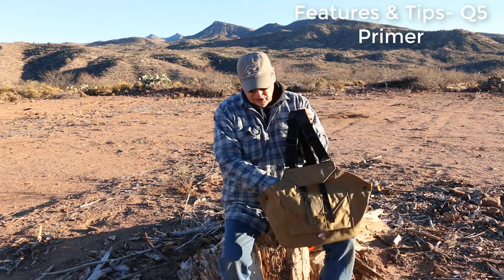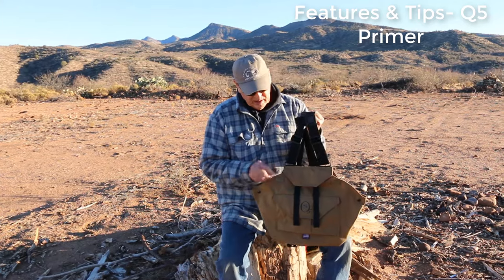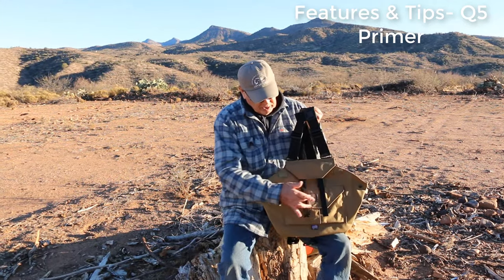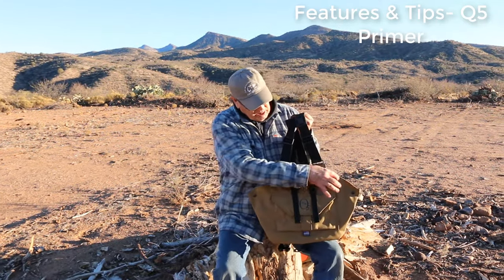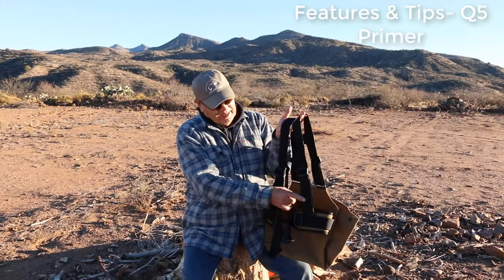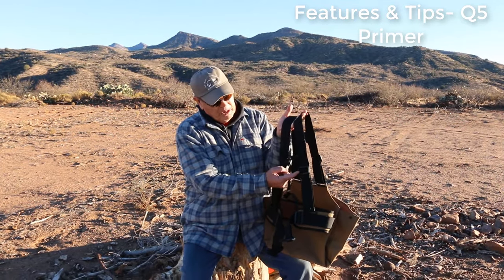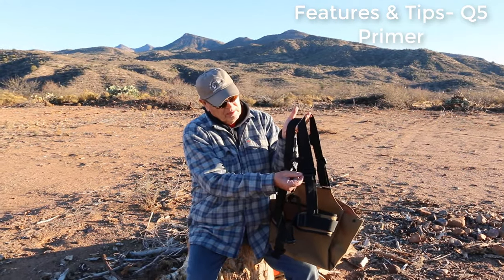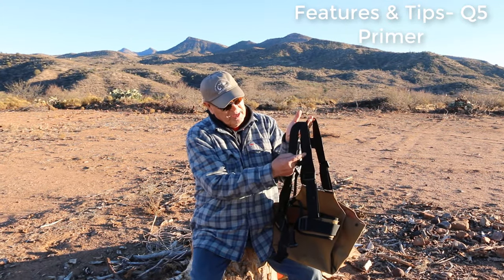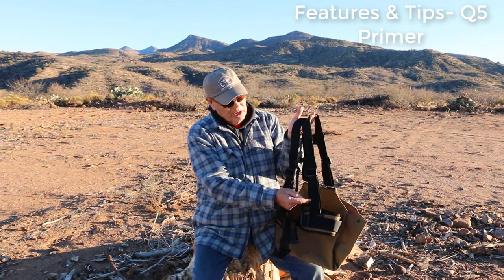The bird bag is a huge bird bag, so there's plenty that can go in there. On this you have one little pocket and then a couple of tabs for lashing straps. The shoulder straps have loops all the way up and down, and the buckle goes up over the loops — any kind of electronics can be placed on these loops.